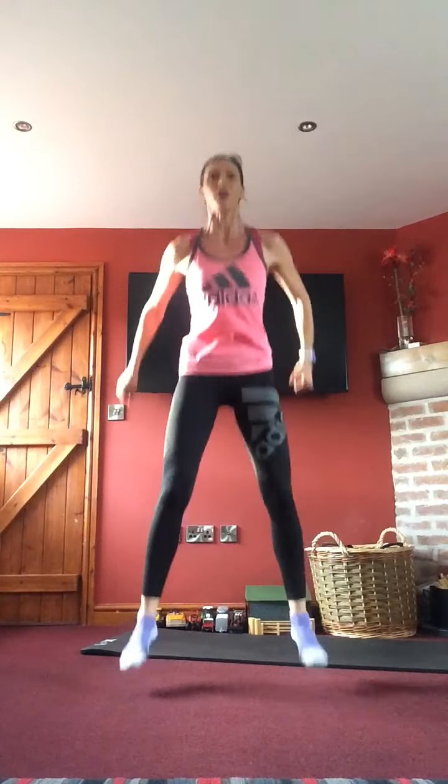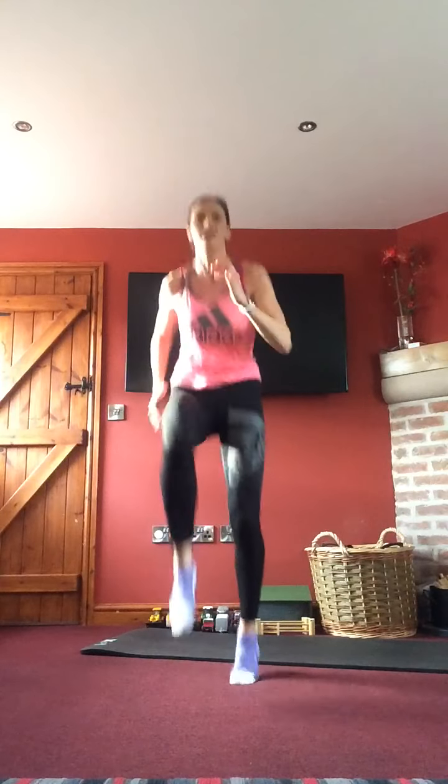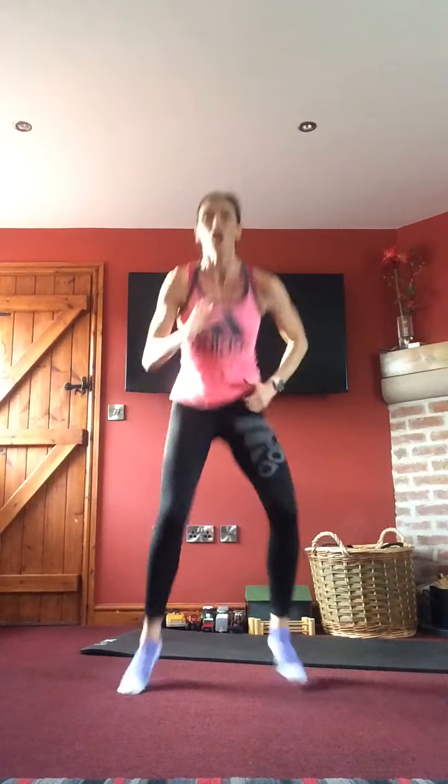Either three jump squats and six high knees, or three nice controlled squats — abs in, bum out, knees tracking your toes and staying behind them, with six marches. We've got 15 seconds. You won't do these ones again. Last three, two, one — stopping.